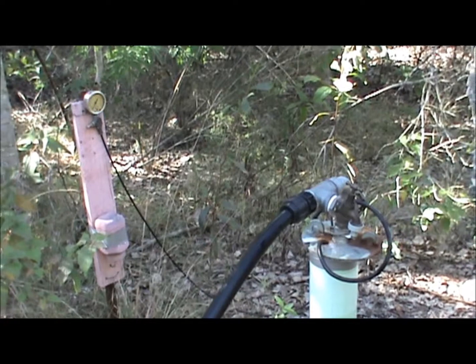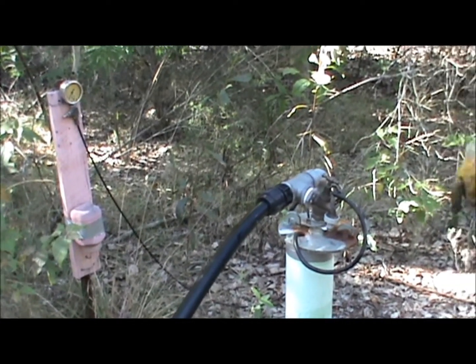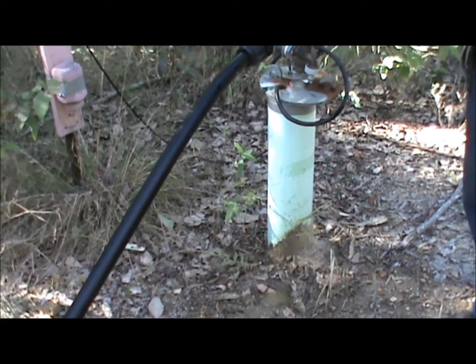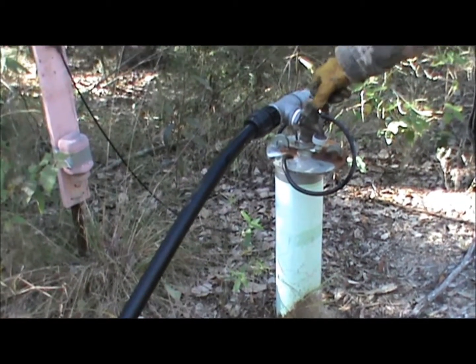The bore is down about 120 feet and the submersible pump is down just under 100 feet. I don't want to sit it right on the bottom because the bore is sealed up.